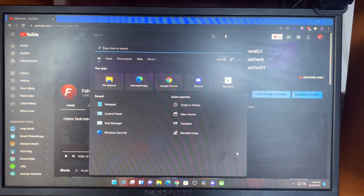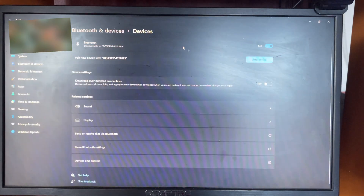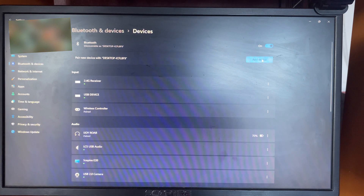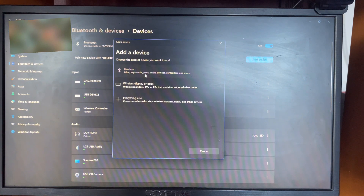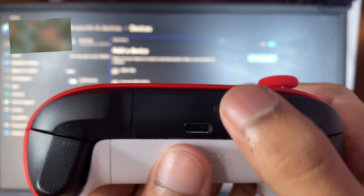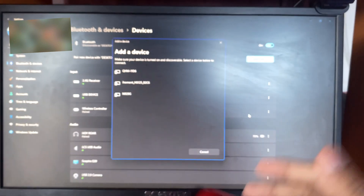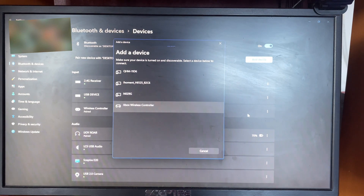First thing you're going to do is go to search and type in Bluetooth, then click enter. After it opens up, you're going to click on Add Device and then click on Bluetooth. Now on your controller, you're going to hold this button right here — the share button — and hold it until the controller starts flashing, just like that.